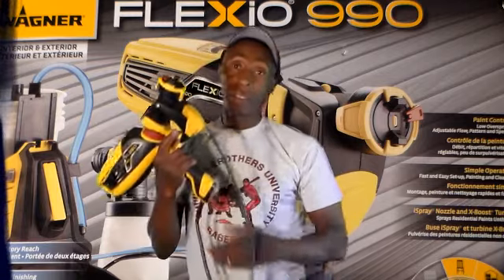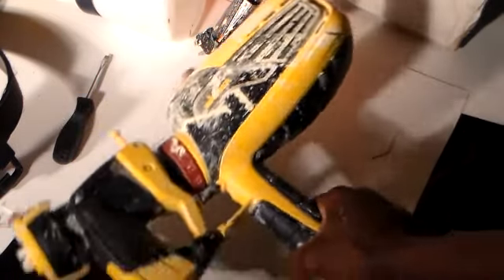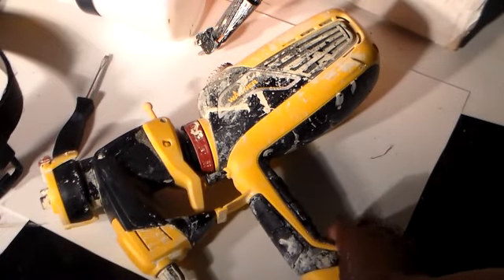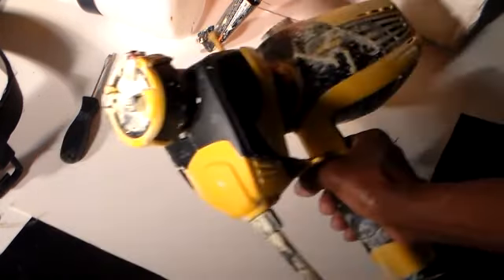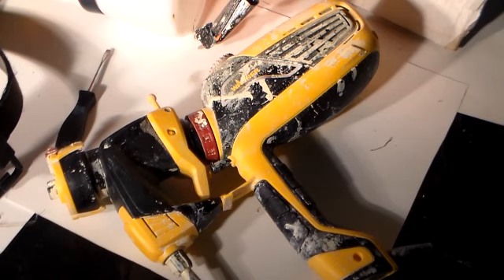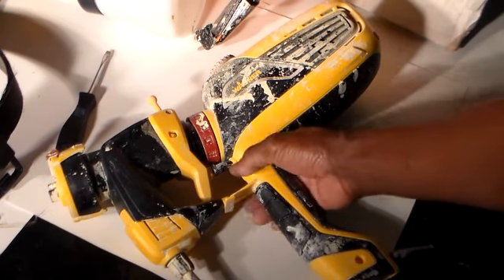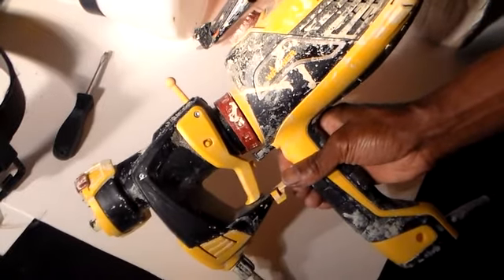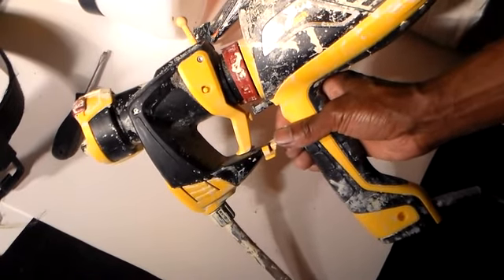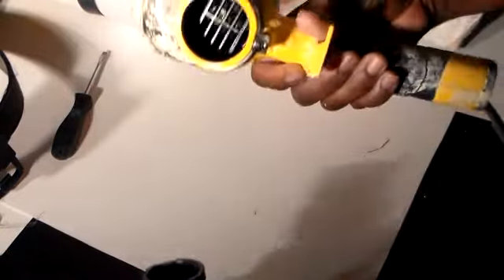This is Part 2 with the Flexio 990 spray gun. I just finished doing trimming on a house. You have to read the instructions to be able to work this, otherwise it's going to be a big mess — as you can see, paint all over the place. But this is the spray gun here, and I'm in the process of cleaning it. Here's the clip that causes this piece to attach and detach from the main motor.